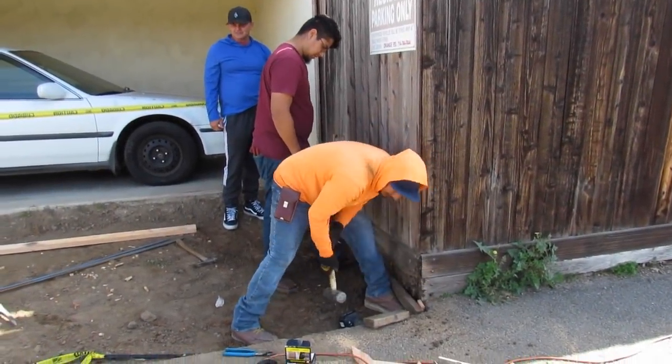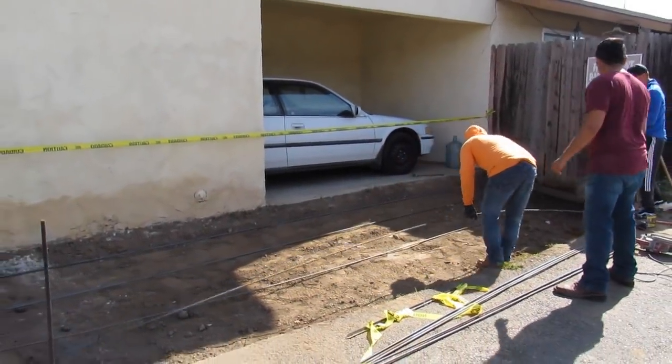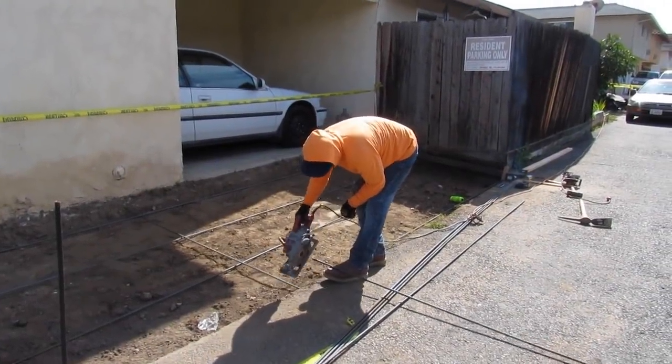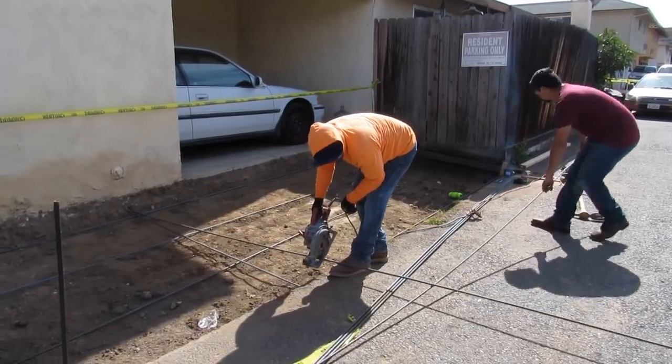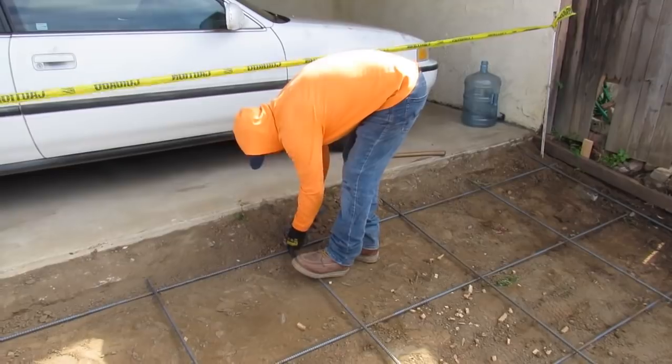Hi, you're watching Anthony with West Coast Custom Concrete Bobcat Service and Concrete Pumping. Today's video is the second part of a previous video where I demoed everything out with the skid steer. Now we're setting it up and pouring.